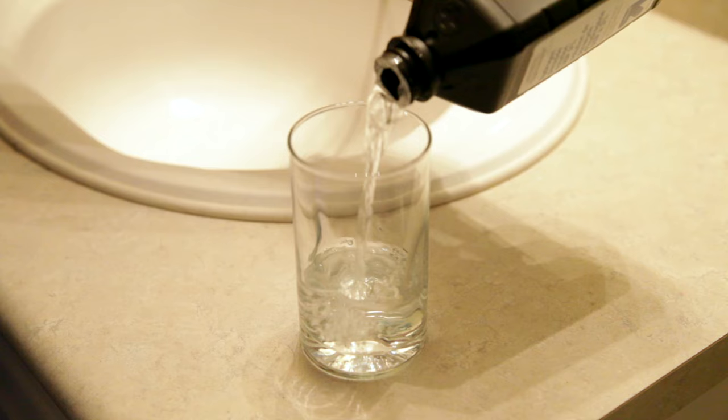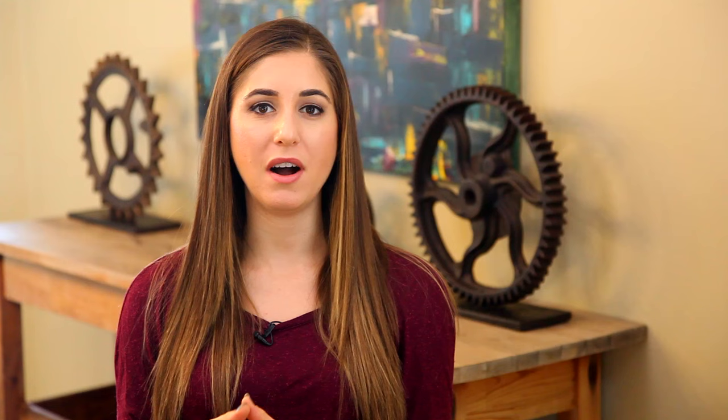If you've ever looked at your toothbrush and felt a bit grossed out, here's what to do: fill a cup halfway with hydrogen peroxide and dunk your toothbrush in it. Leave it for about 30 minutes. The hydrogen peroxide will get rid of bacteria on the brush, making it smell better and keeping you healthier — especially with cold and flu season coming up.